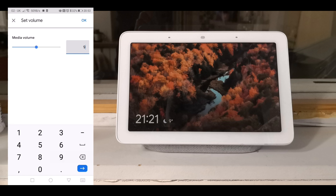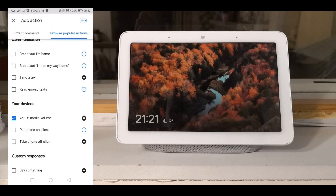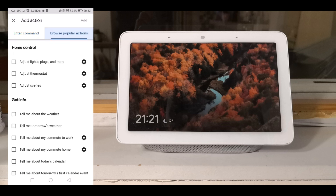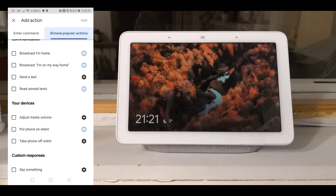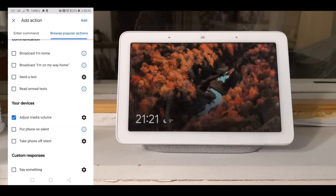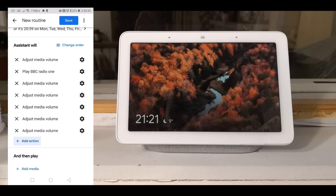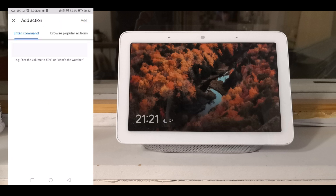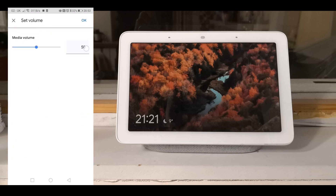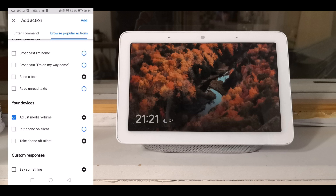Set 9% and keep adding and adding until you get to the set volume you require. It's a bit of a ball-ache — it'd be better if Google added an ascending volume toggle already, but this is the only workaround I've found so that I don't get blasted with a powerful radio alarm.